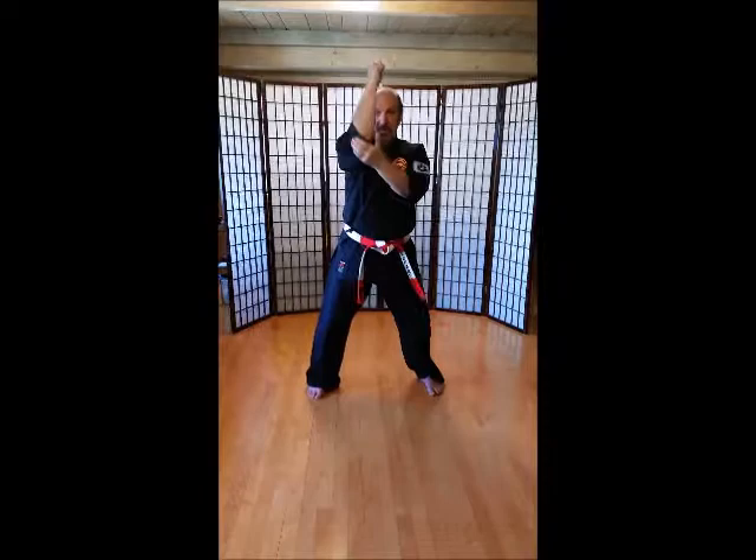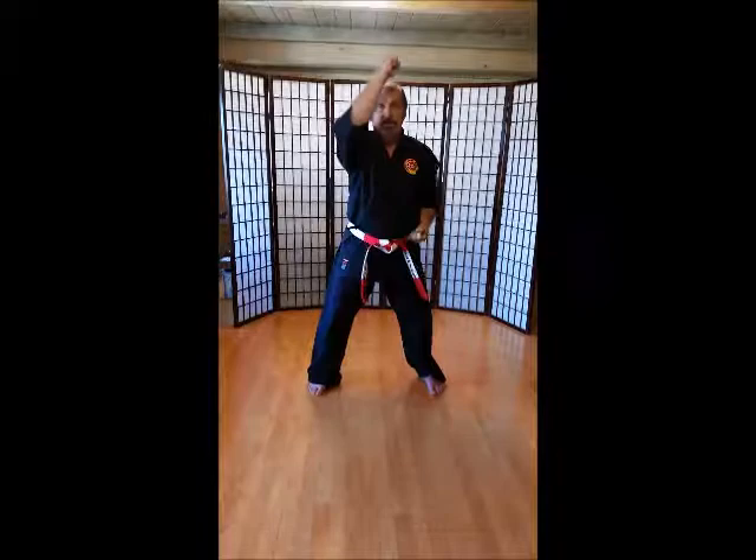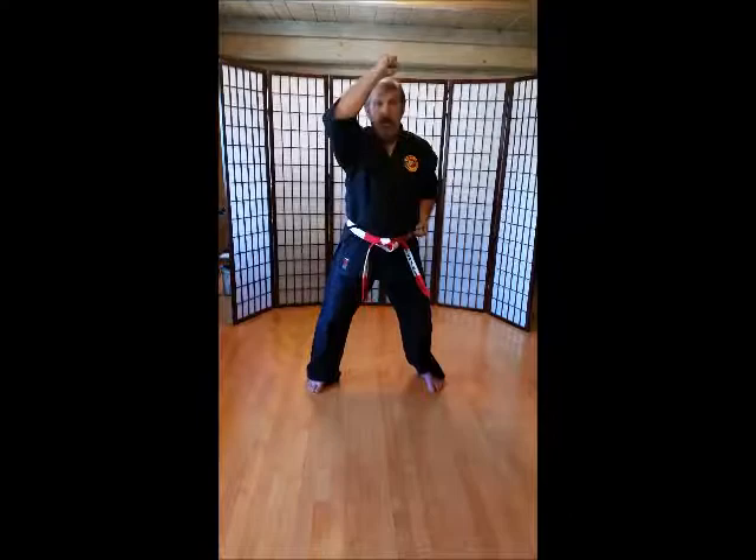High blocks. Left hand up. Make sure you keep those elbows down. Here we go — ichi, ni, san, shi, go, roku, shichi, hachi, ku, ju.